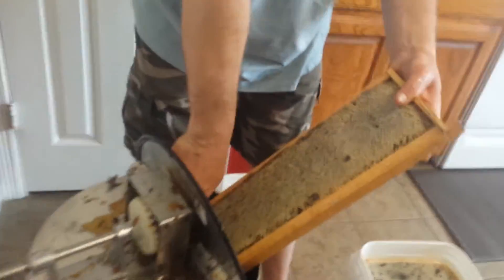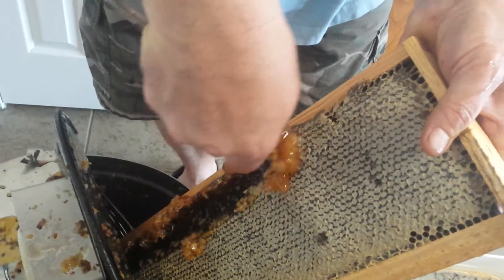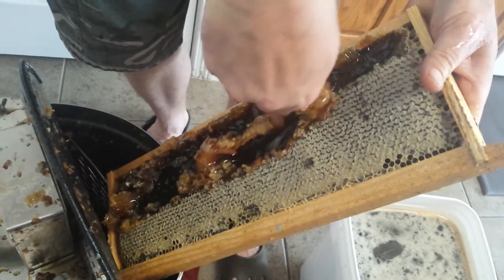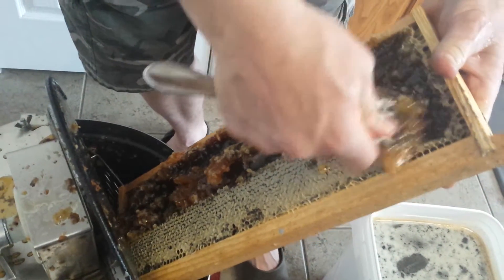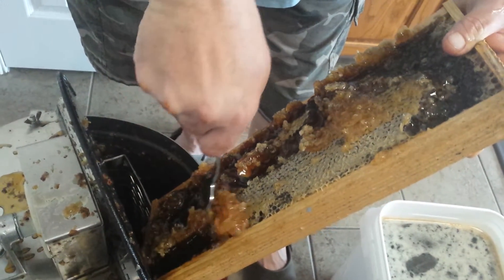So far we've got about three gallons of honey in there, and we've still got a few more to do. Here's what we do — just take a fork and you just scour the top of the frame. After we get it all scoured, I put it in the spinner and I spin it all out.